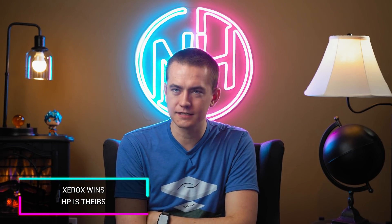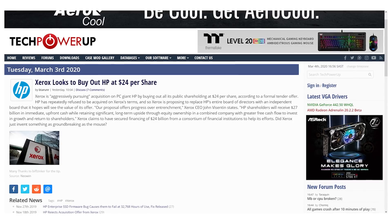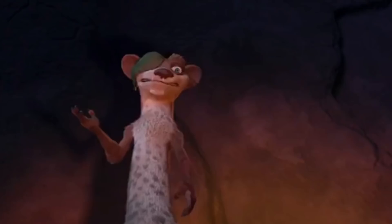Xerox is looking to buy HP at $24 a share — they've secured $24 billion to pick them up. I thought Xerox was dead, but apparently not. And HP might be dead soon. The CEOs who ruined the Palm acquisition and never released another good Palm phone after they took over — I miss the Palm Pre days. I'm still salty about not getting really good Palm phones. They were the best multitasking phones of their time, and I'm going to keep going there.